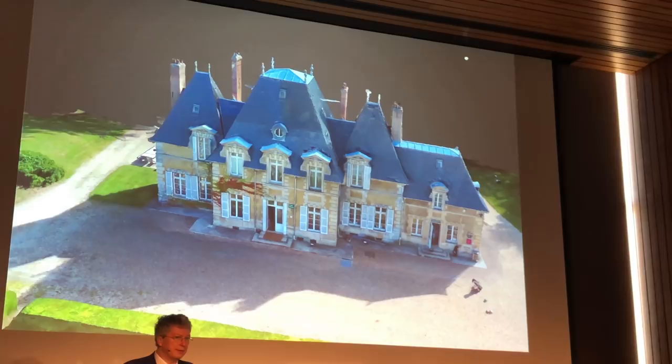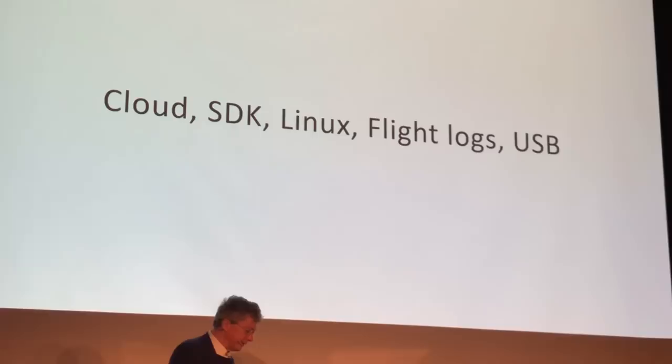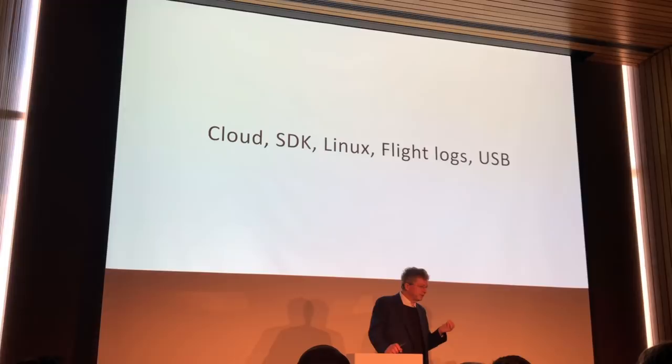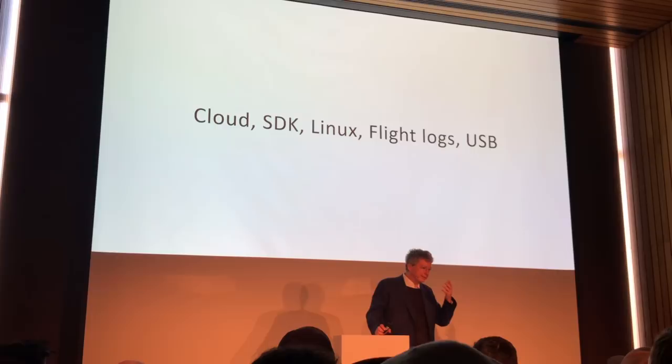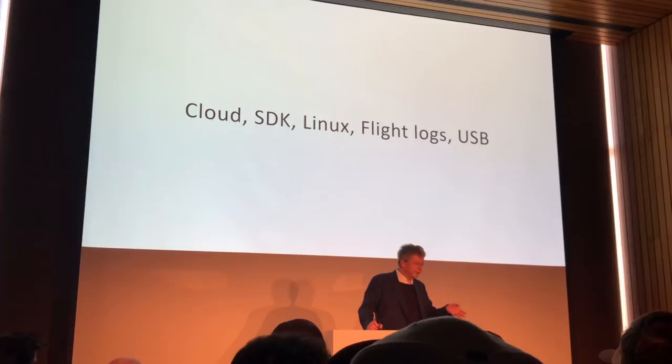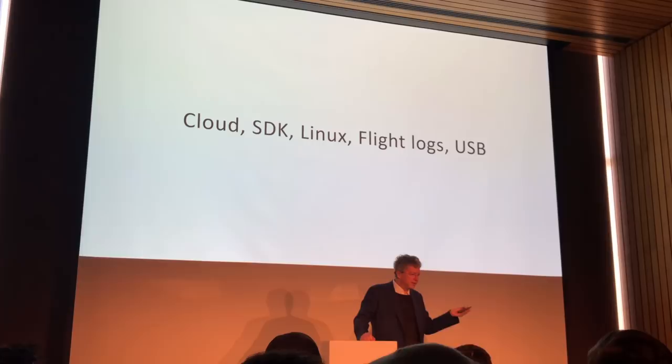On top of all the flight modes, something very interesting is that Parrot has always built its drones using Linux and offering an SDK. We have dozens of universities that use our drones for teaching robotics and control. The Anafi SDK is even easier to use and more powerful. Flight logs are available — you have the video file plus the flight logs — and you can write your own programs to create custom flight modes.